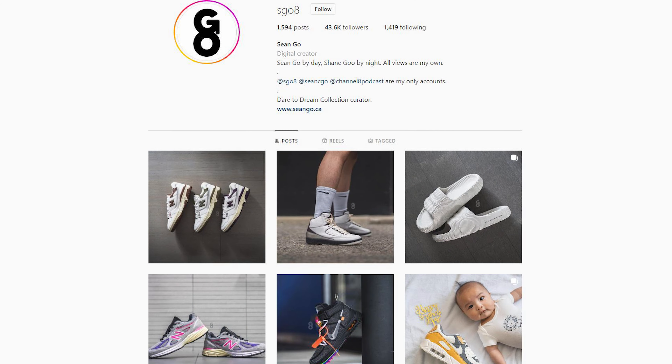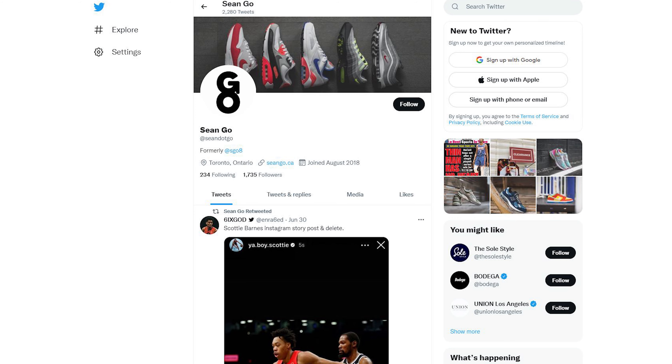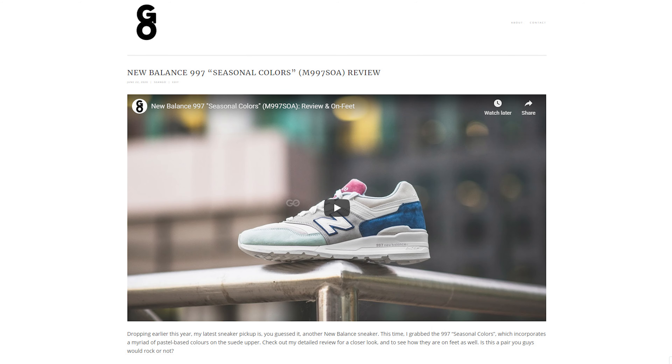Let me know in the comments what you guys think about this olive leaf 990 V3. Do you like this combination of green, purple, and black, or does it not work for you? If you enjoyed this video, be sure to like, comment, and subscribe. You can follow me on Instagram at esko8, check me out on Twitter at sean.go, and visit my website at sean.go.ca. Until next time, thank you so much for watching — I'll catch you guys in the next one.